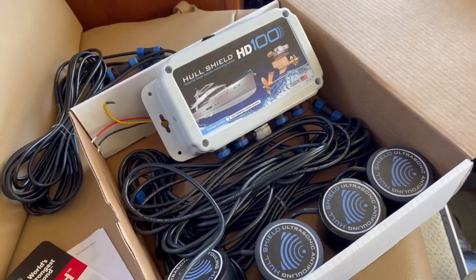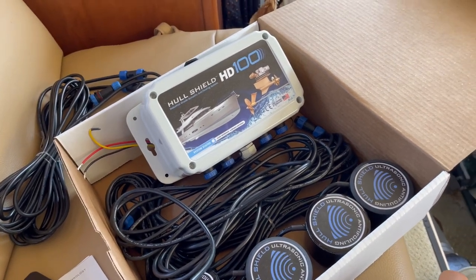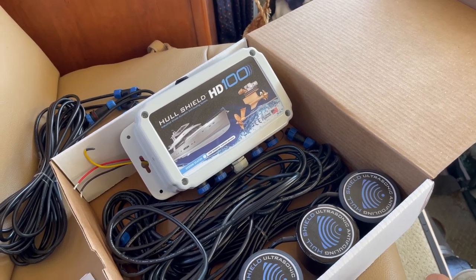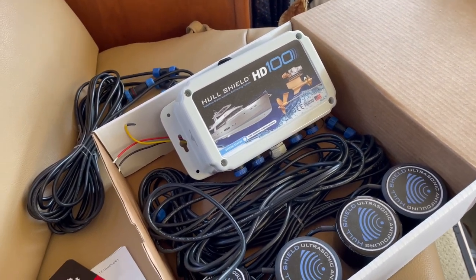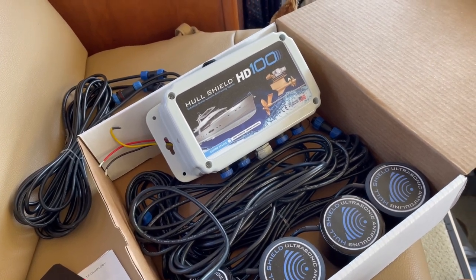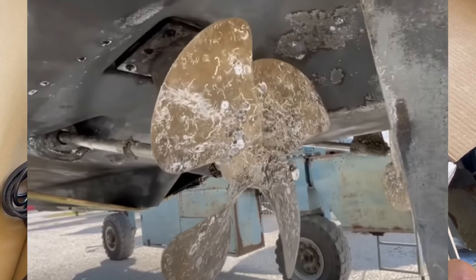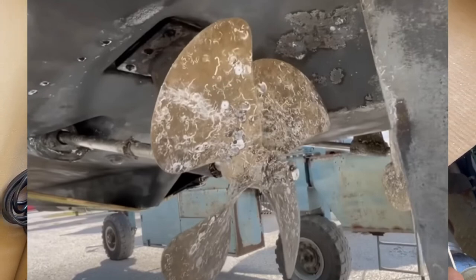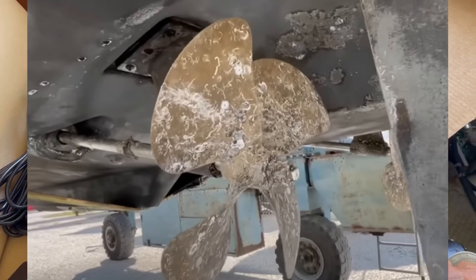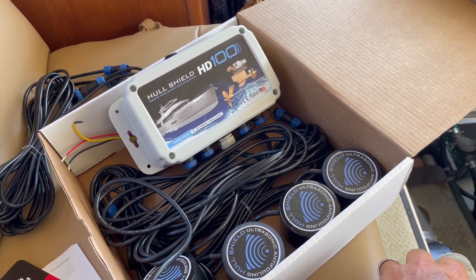I'm going to show you a couple of spots where we're hoping to protect the boat. We want to protect the running gear — the shaft and the propellers. Historically that's been the worst part of the boat for hard growth over time. Any paint or protection you put on the running gear eventually comes off, and soon after that you'll start getting fouling such as barnacles. We're going to protect the two propellers, the shaft, and also parts of the hull.